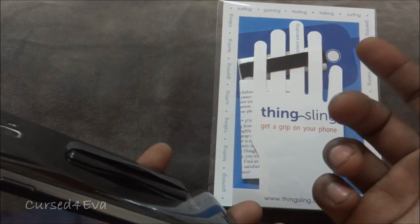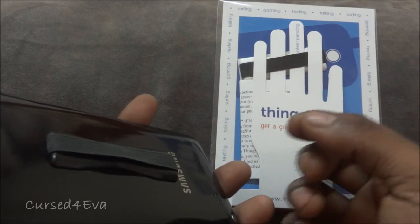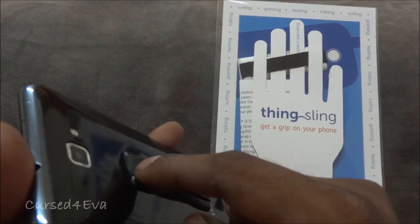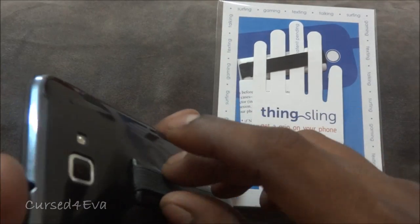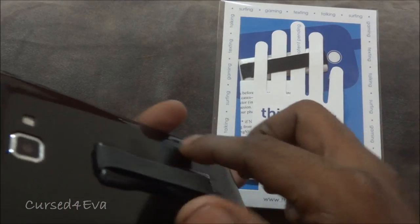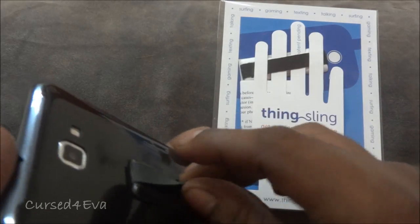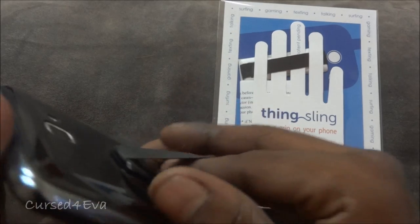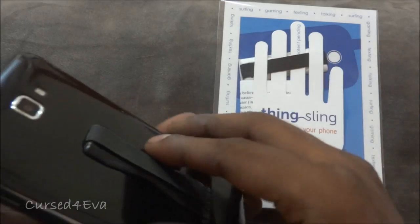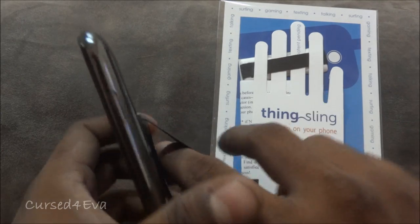They say it does not leave too much residue — nothing that a few dabs of rubbing alcohol cannot solve. One more thing to note: if you're going to stick it on a clear skin, in all probability when you try to remove it you're going to end up ripping your clear skin, because it adheres that well. It's almost impossible to just pull it off — you need to use a butter knife or a blade, slide it through, and then pull it off.